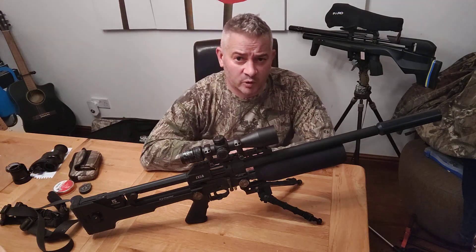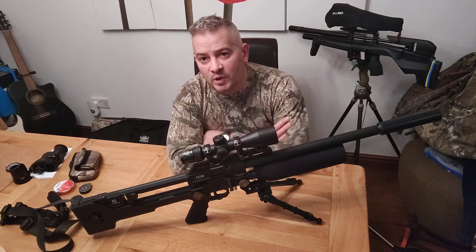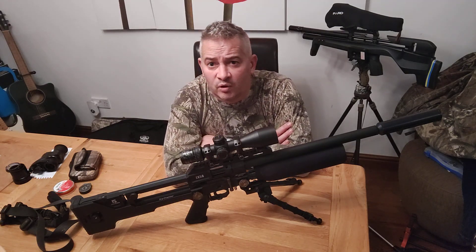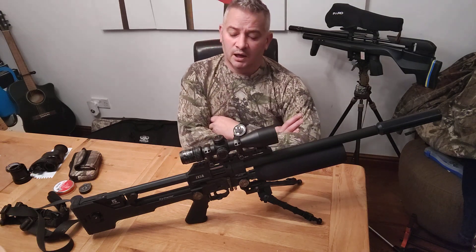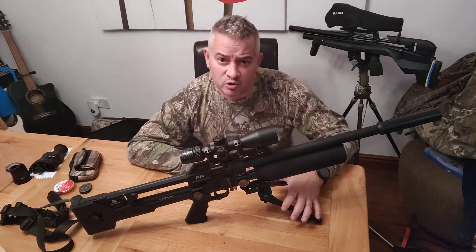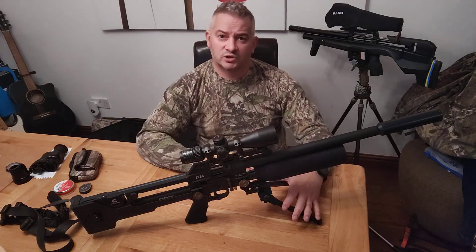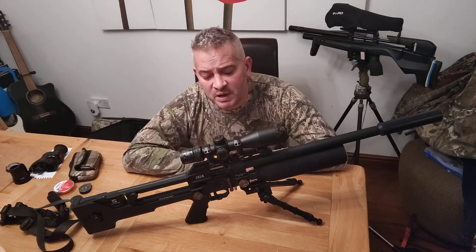It is sub 12 foot pound. I've got a Twink silencer on the front. The scope that I generally use on this is a Vector Optics Veyron 3-12x44 first focal plane, which works very well for me. I've got a tactical style bipod on there, which is just a cheapy one but it's been good. I've got a neoprene cover on the bottle and it's been great.